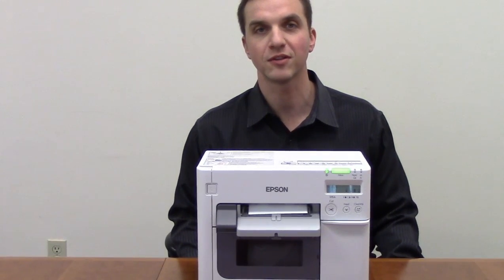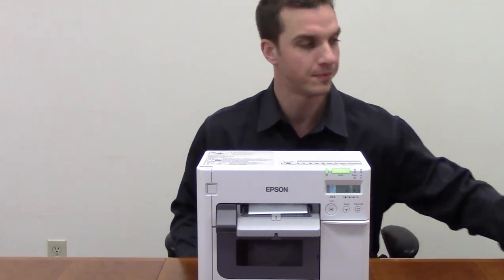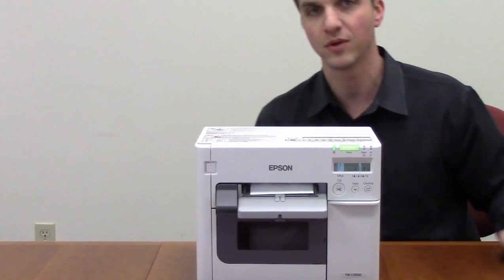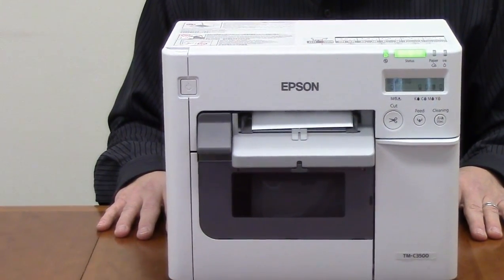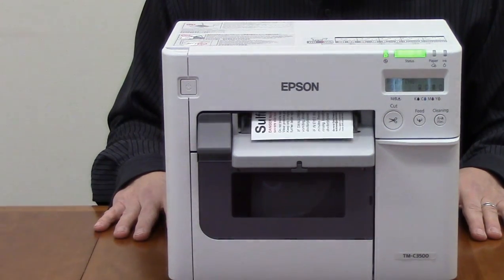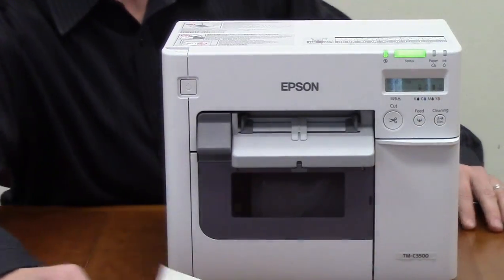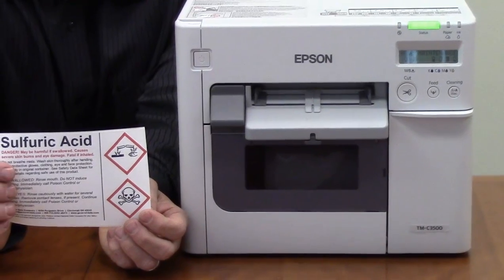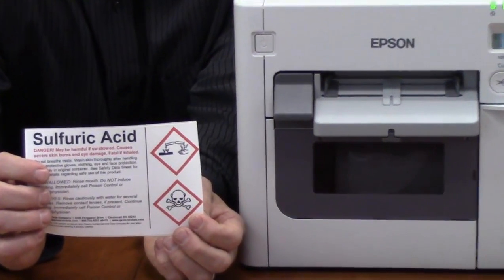Now we're going to do a test print on the TM3500 doing a 4x6 GHS compliant label. We're printing with General Data GHS compliant matte polyester. The auto cutter has been enabled and we're running continuous media so it should auto cut after we're done. As you can see, we have our GHS compliant label with the red bordered pictograms.